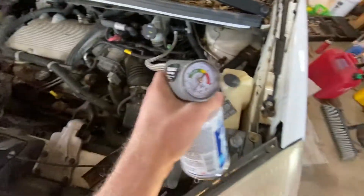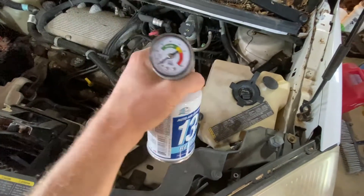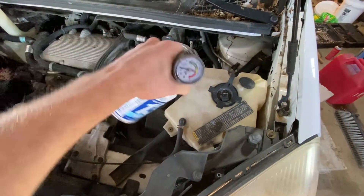Don't do that. Alright, so you can see right here we've got zero pressure in the system. So all we're going to do is just squeeze the trigger and kind of oscillate the can here.